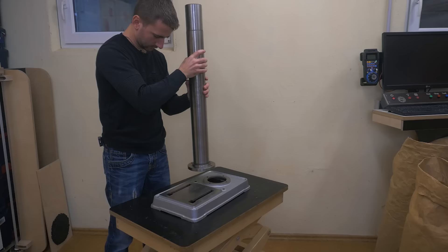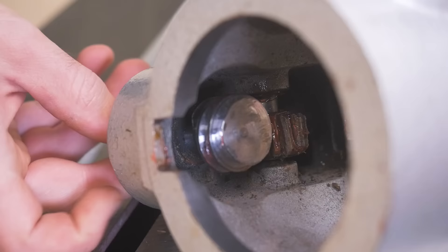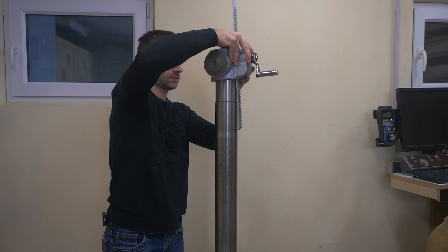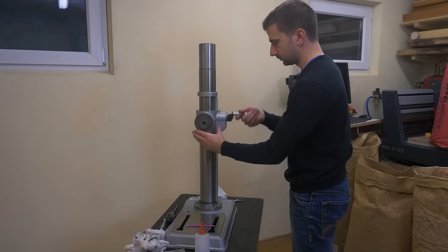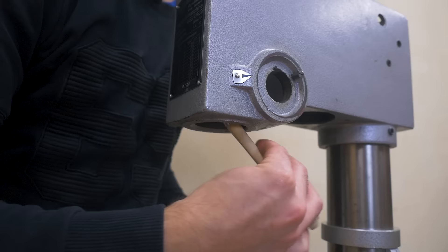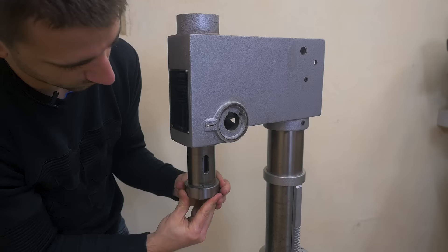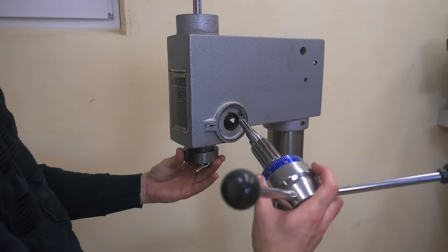Now it's time for the satisfying assembly, where I also spread fresh grease and oil on all necessary moving parts. It's kind of a mix of Lego and a puzzle, and the result is an incredibly useful tool. It first seemed that the quill was moving quite stiff, but once the oil spread enough, it moved nice and freely.